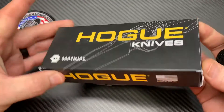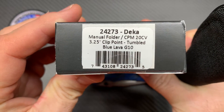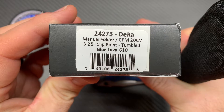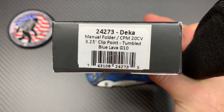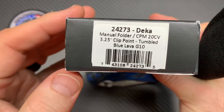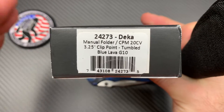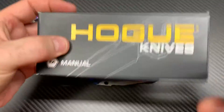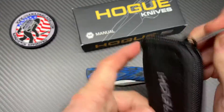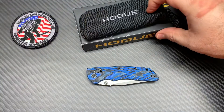Here's your box, there's your information. It's a manual folder, 20CV, three and a quarter blade, it's a clip point blade, it's tumbled, and it's got G10 handles — blue lava they call it, but it's like layered blue-black G10. I'll show that off in a second. Comes with a little pouch — a simple little pouch, a nice little extra. We all love getting little extra things in your box sometimes.